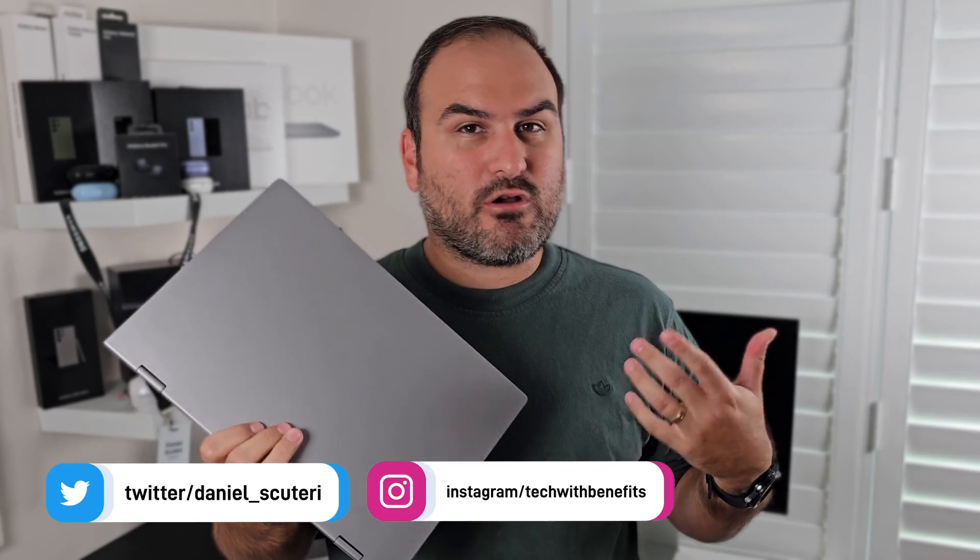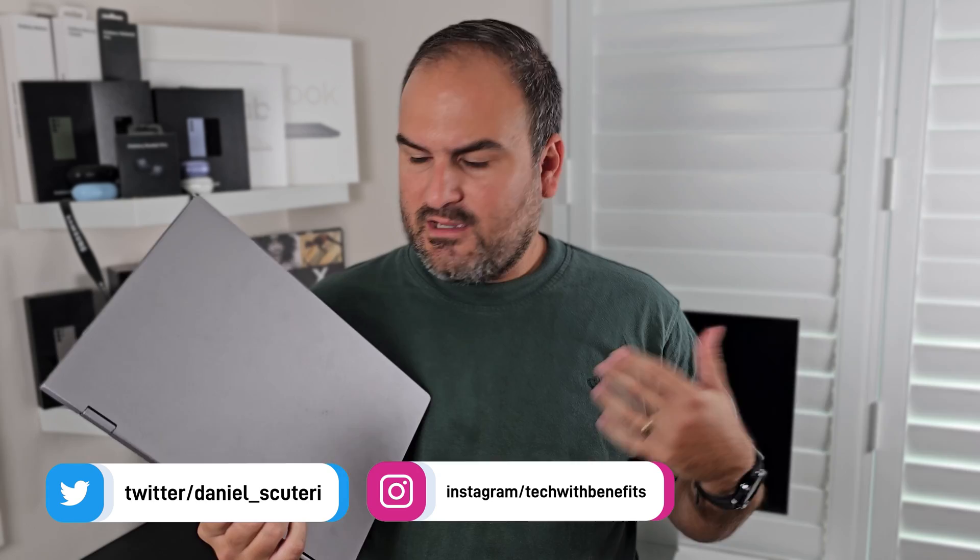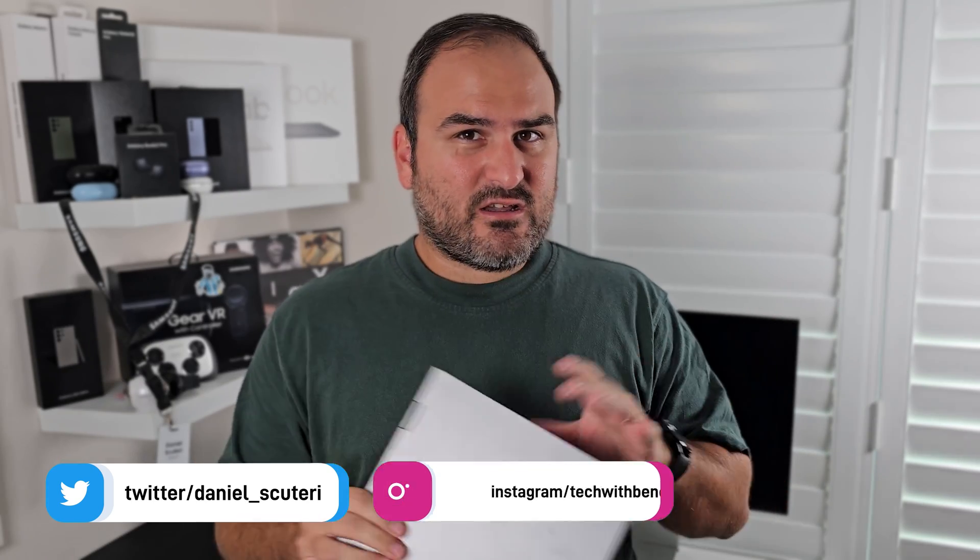Uperfect sent me the X14 Pro dock — wireless laptop, I should say — to check out and review. Initially I thought this is something I've been wanting to try for a while, ever since the first sort of concepts of this came through. But this one truly caught my eye because they promised it to be completely wireless.